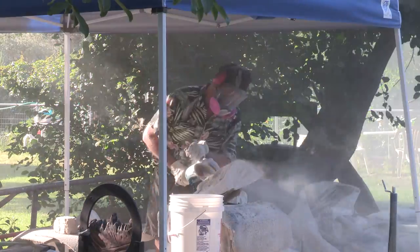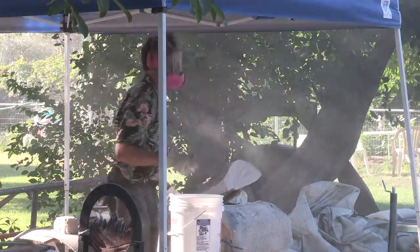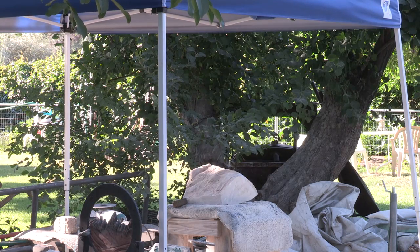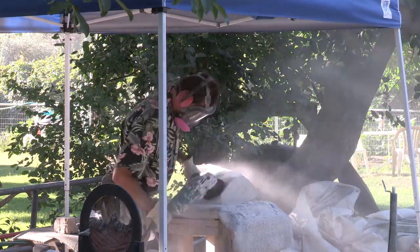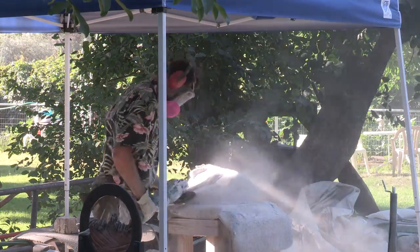Even with putting water on the blade, it's still a pretty dusty thing. Moving right along, there's chiseling involved — a lot of grinding. What you're seeing is a representation and not just the full length of the carving.